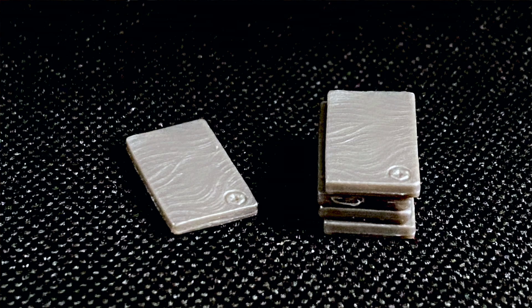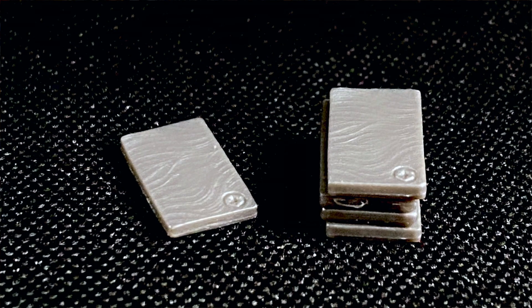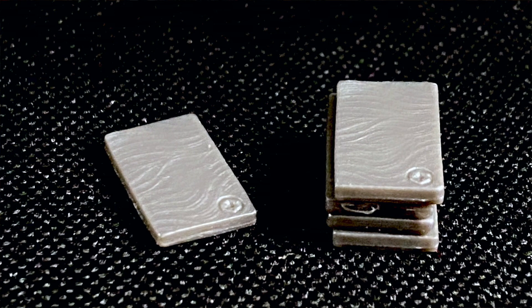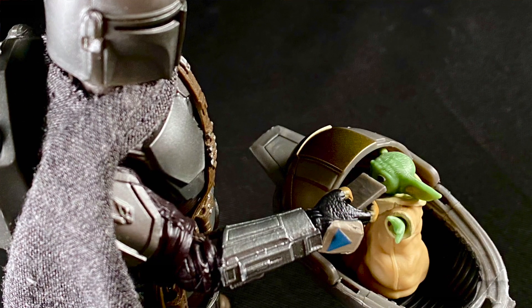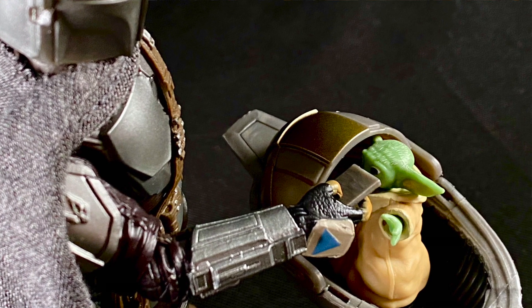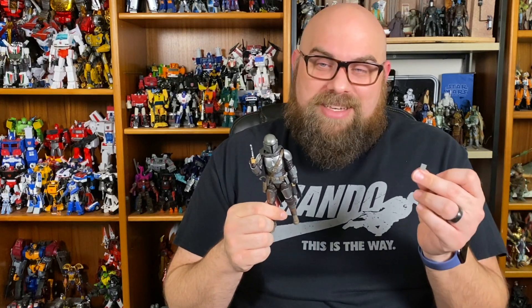On top of the Mandalorian, we do get a couple of small accessories. We have these microscopic Beskar ingots — we get five of them. They are molded with a little swirly detail in the plastic and they have a molded imperial insignia on the Beskar, just like in the show. The problem is there's no Cam Tono to put them in, no way to store them. He can hold them, you can lose them, or you can keep them in a bag. I honestly don't know what to do with these — they're so small you can barely see them on camera. I'd kind of rather not have these; it's just something to lose. Cam Tono is just the ice cream maker that people carry around from time to time in Star Wars.